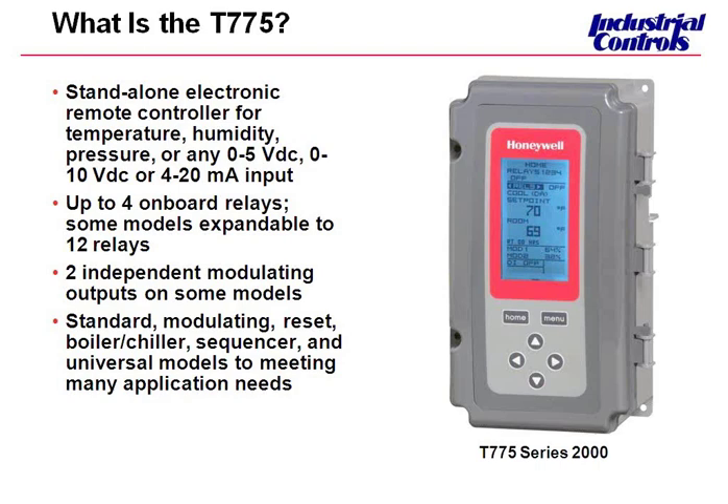You can choose the T775 to meet your application demands. We have standard models for basic heating and cooling applications. We have reset models, which we're going to talk about in depth in this training. We also have a boiler or chiller model, which we'll also review.